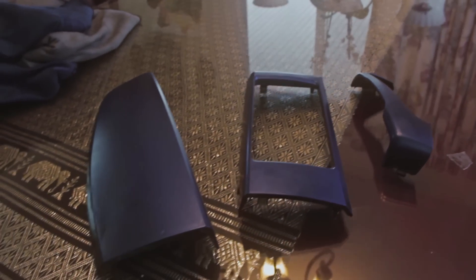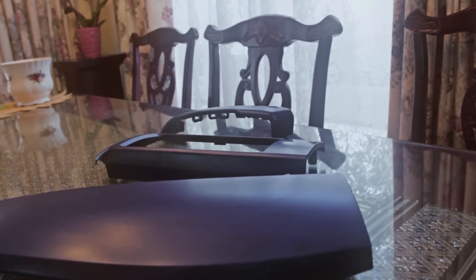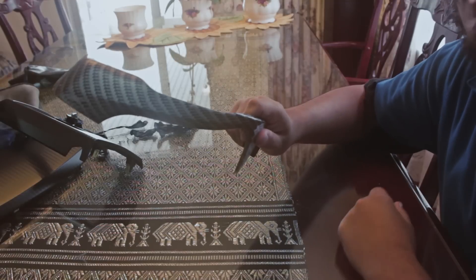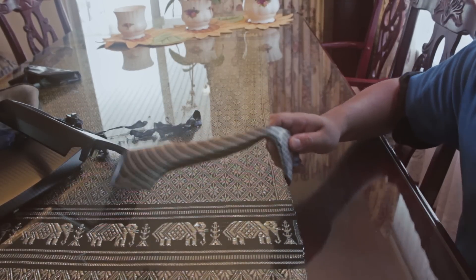So first, I got all the pieces I wanted to wrap — that would be the dash pieces and the handles. Then I started removing all the Plasti Dip from them. As you can see, I didn't bother removing the previous layer or anything before I applied the Plasti Dip. Didn't even bother cleaning it.